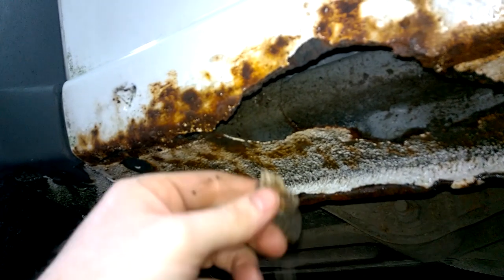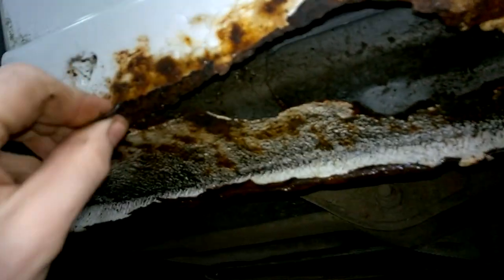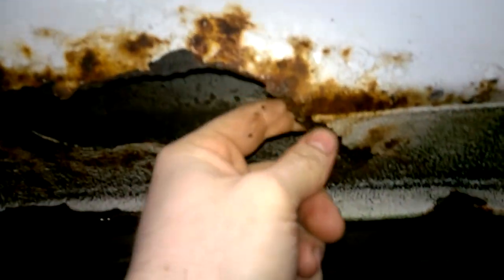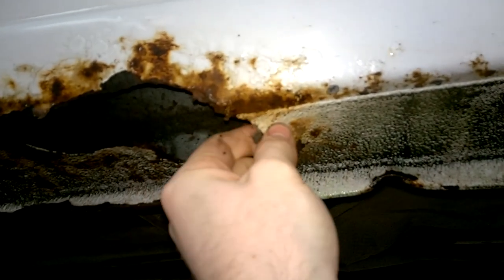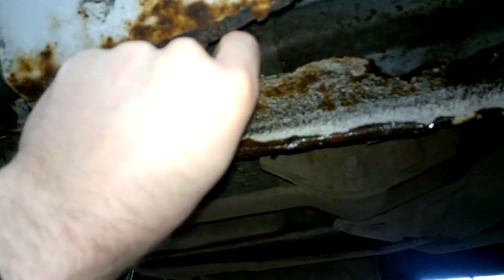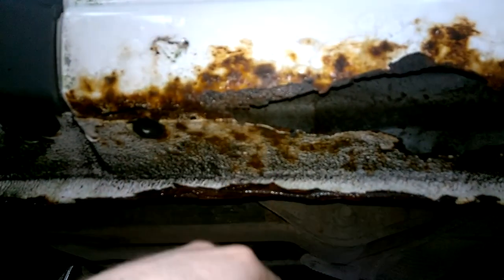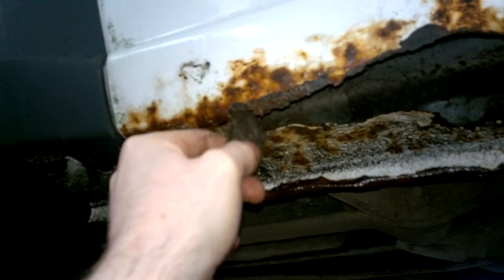This will just give you an idea how bad this is. It's a common problem on these Transit Connects, and with all the salting that goes on in the wintertime on our roads, we're getting to see a lot more of this in the last number of years, and even brake calipers seizing and so on, which never used to really happen around here.